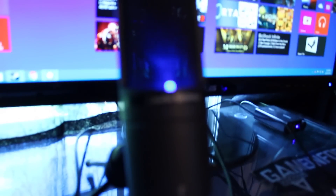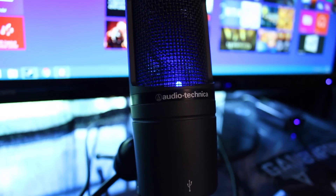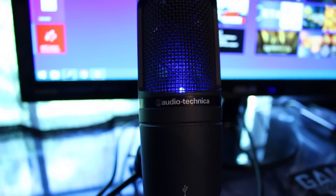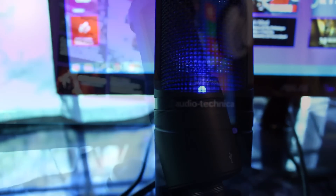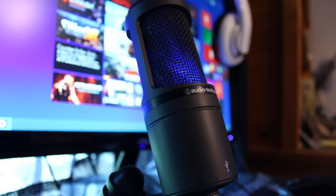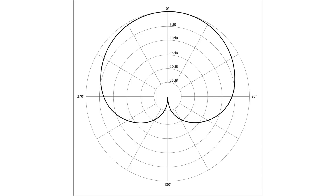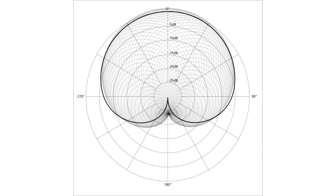I am now recording this audio with the AT2020 mic. Before, I was using the camera mic, and you can hear the drastic difference — this is much clearer and much higher quality, which makes it great for podcasting, voiceovers, and streaming on Twitch.